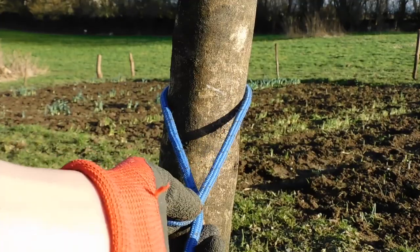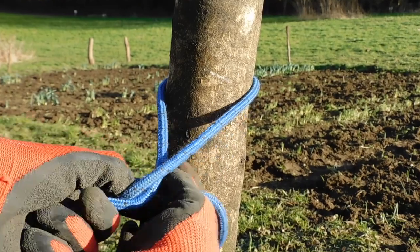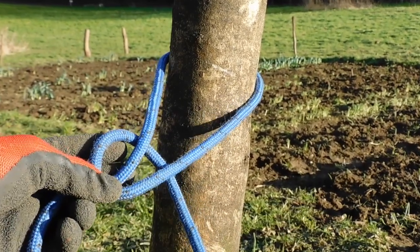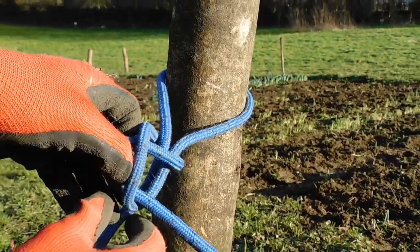Tying the Halt Hitch is easy. Put the rope around the object you are tying it to, cross the short rope over the long rope, take the short rope behind the loop to create a second hoop, then pass a bite — a folded piece of rope — through the second loop, and tighten.